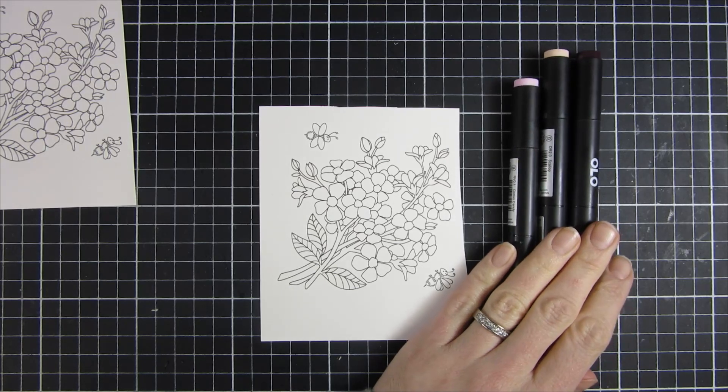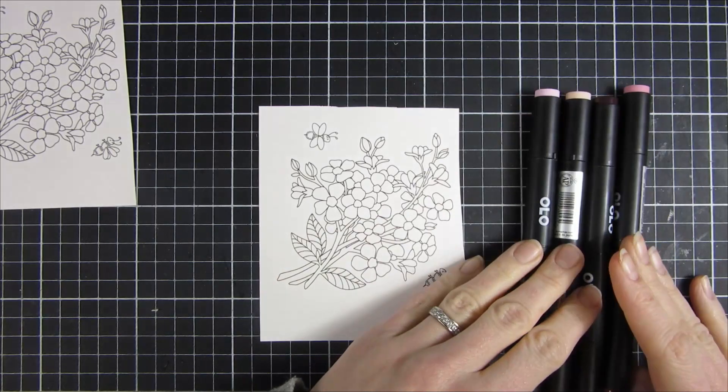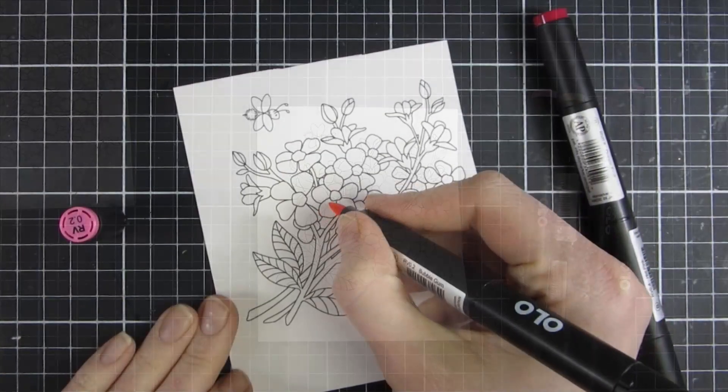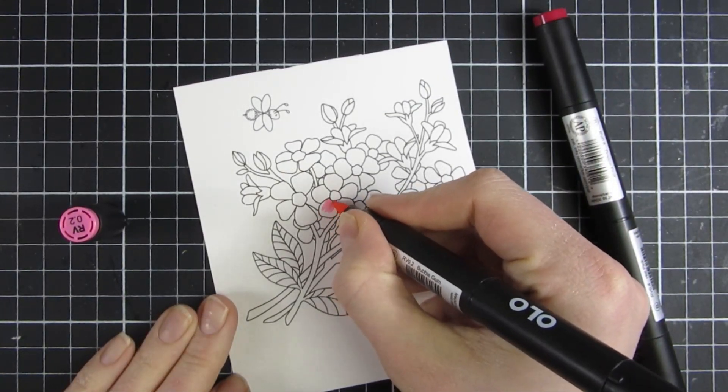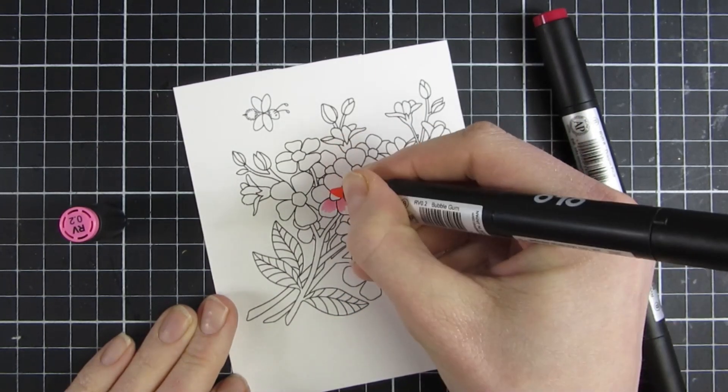You can see a couple of them here on screen and I will bring out a couple more. I'm just here checking which markers I want to use, and you can see I put the lid to the side so you can see some of the colors that I used.